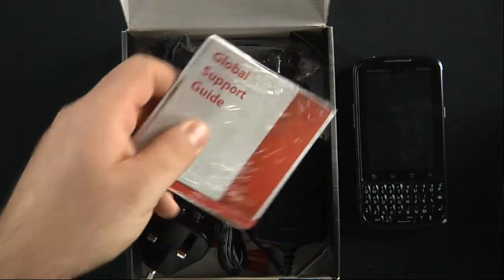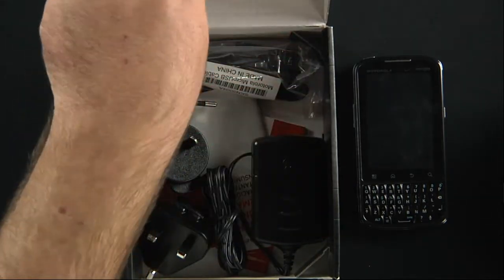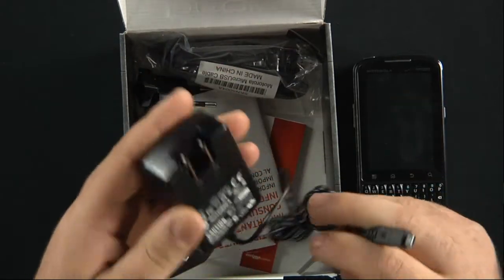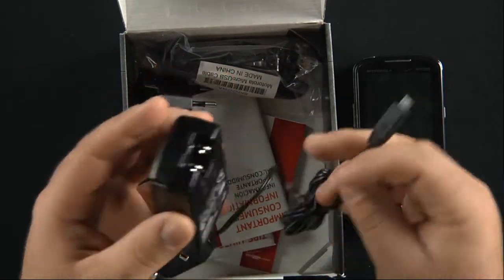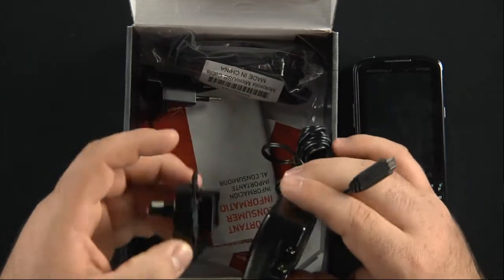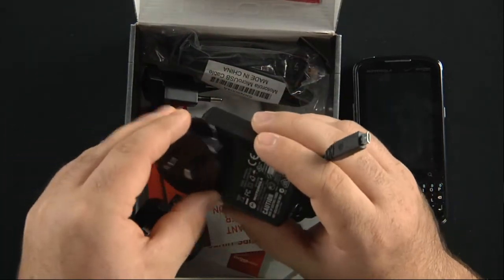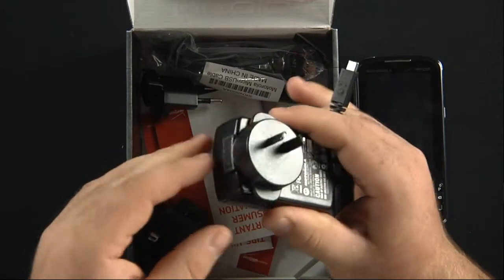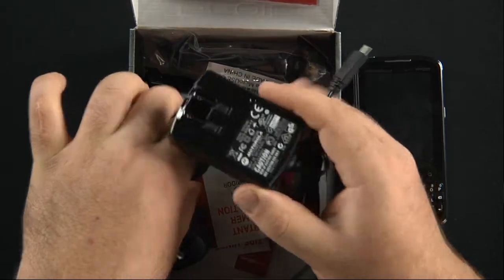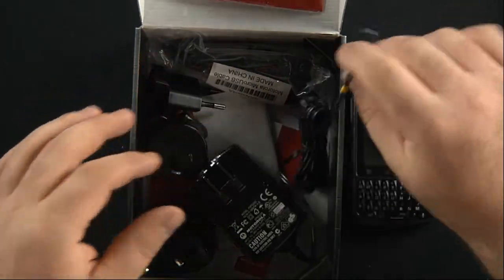Opening this up, we have a global support guide. We have a micro USB to wall charger, and as you can see here we have some other accessories. You just slide these onto the charger and plug them into different outlets when you're traveling across the world, because the Droid Pro is a global phone.